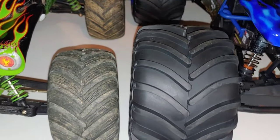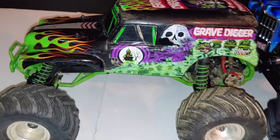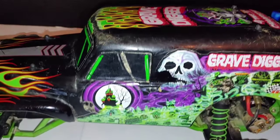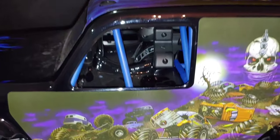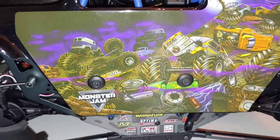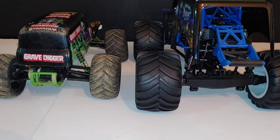Traxxas did a good design on theirs, and the Losi Son of Grave Digger looks good too. I wanted to show you guys a quick comparison between the two so you can see the difference in size. This is the two-wheel drive Stampede, and this is of course a four-wheel drive — a whole new design from Losi.